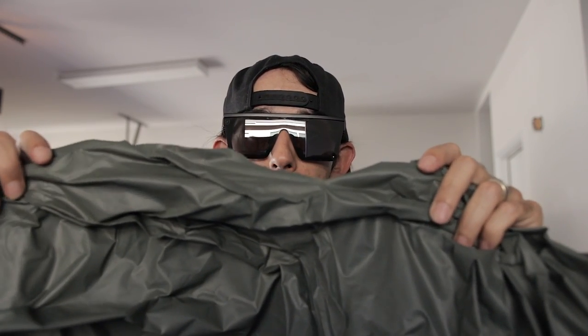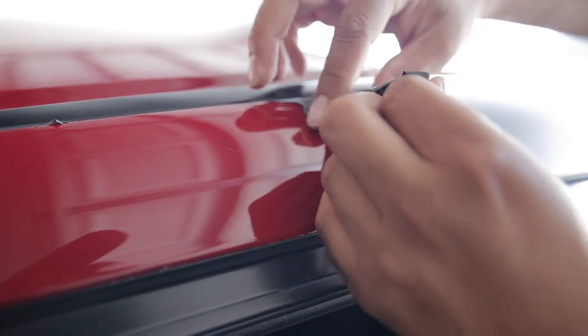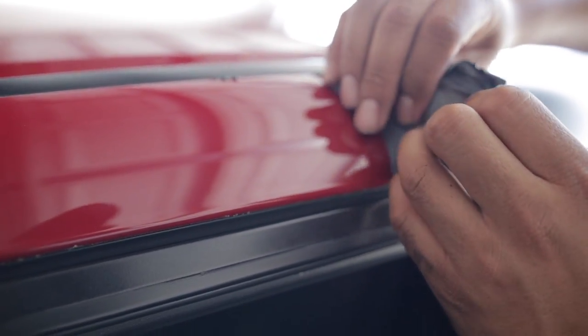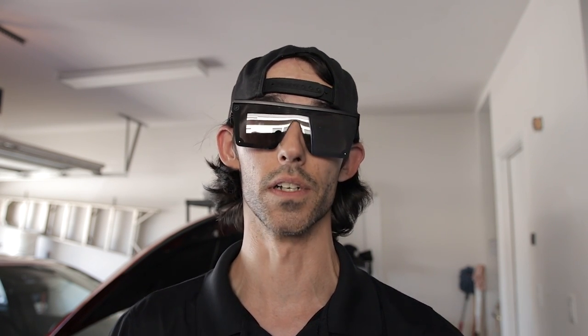Yo, what's up YouTube? Welcome back to my channel. Today we have a really cool one. We're going to be peeling the dip off of a car. And yes, what I'm holding here is actual dip that was peeled off of the car. So be sure you are subscribed and let's jump off into today's video guys because it is going to be an awesome one.